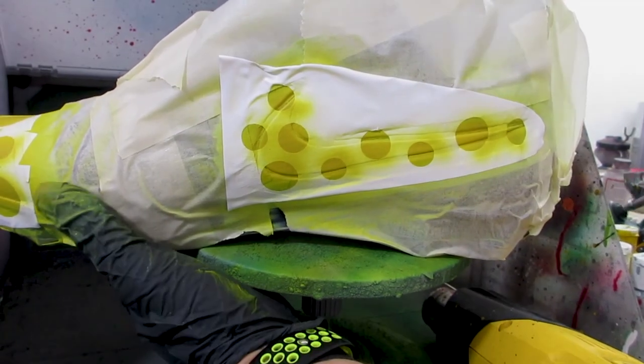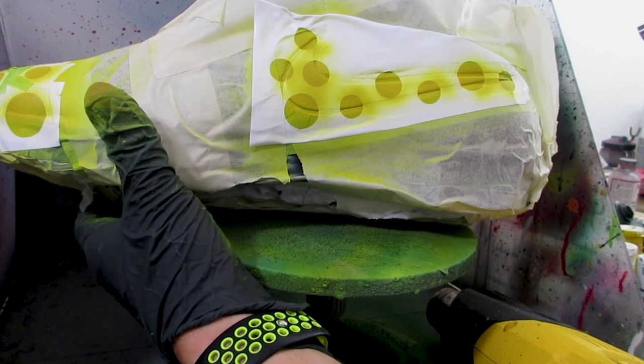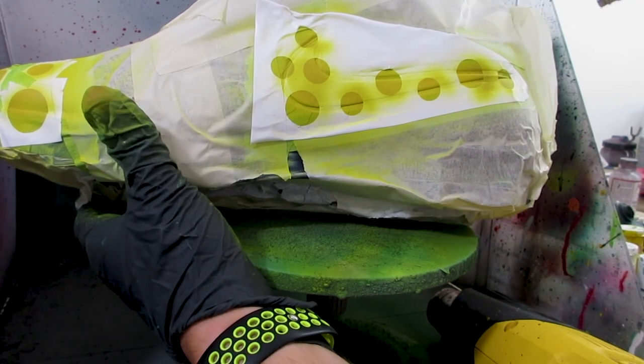As far as how to actually lay down the cheese print: take a bunch of various sizes of circles and lay that down on top of your yellow base. Then lightly shade around each of the circles with a slightly darker value of your base yellow color.